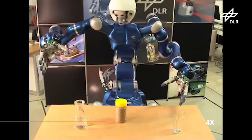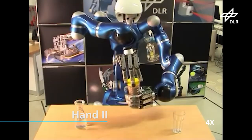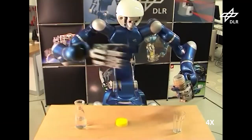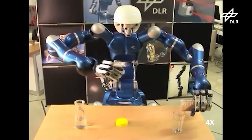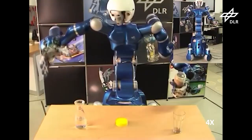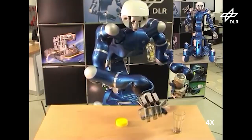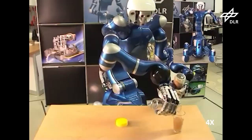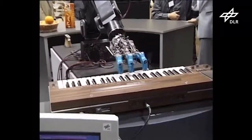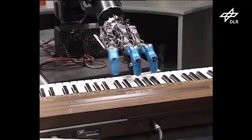DLR created HAND2 to improve hand reliability and performance, moving from tendon to belt-driven actuation, and changing the thumb base to obtain more natural grasps. After almost 20 years of operation, this hand is still used in the Rollin-Justin humanoid robots, both for teleoperation and autonomous tasks, such as playing the piano or performing activities of daily living. The hand is controlled using the Object Level Impedance Framework, which naturally considers the internal forces arising during grasping actions.